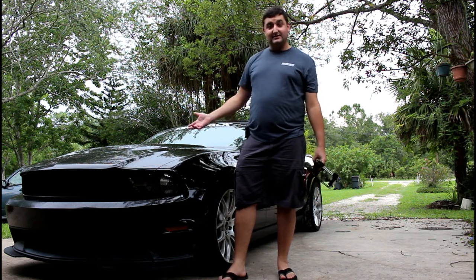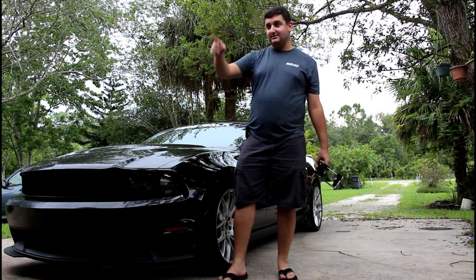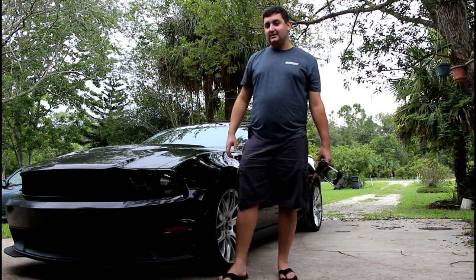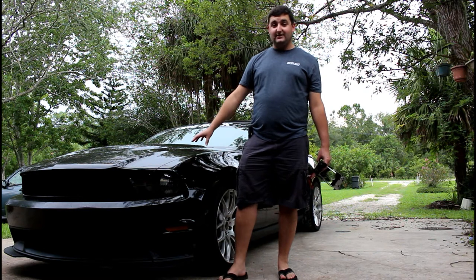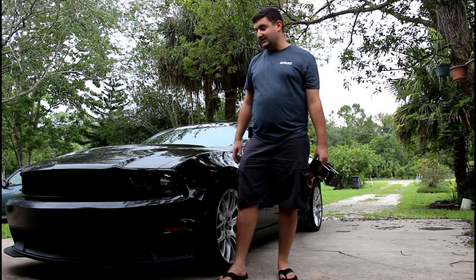You guys don't know anything about this yet, but this is one of my babies. The other one is behind us all torn apart. This used to be my daily driver — now it's an autocross car and my weekend toy.